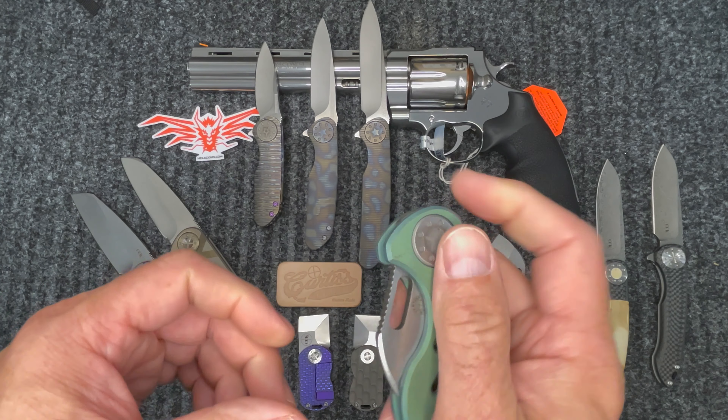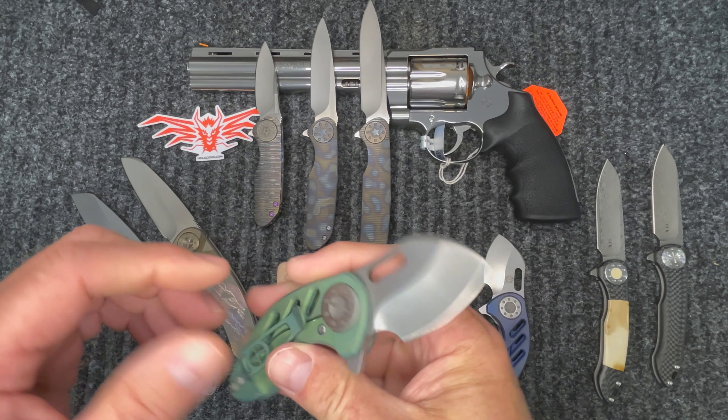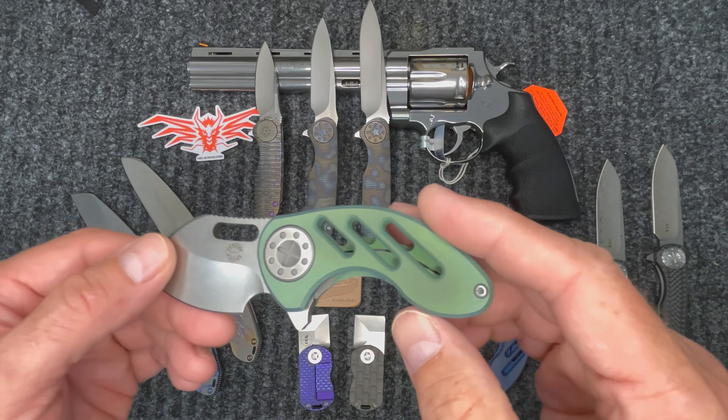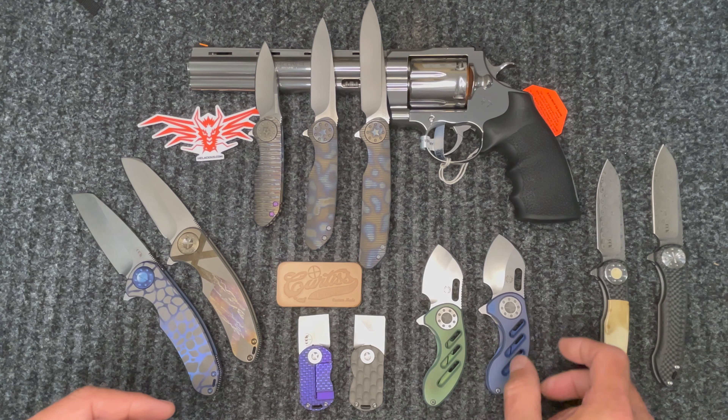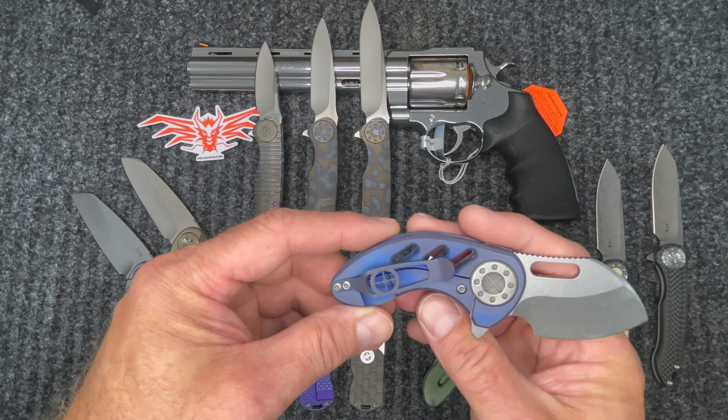Then we have the Nanos. This is his antique green — these knives are very cool and feature Dave's amazing action. We have it in the green with the milled out scales, and we also have it in blue. Again, the colors on his anodizations really come through. Just awesome knives.